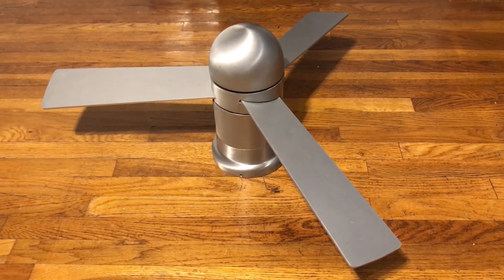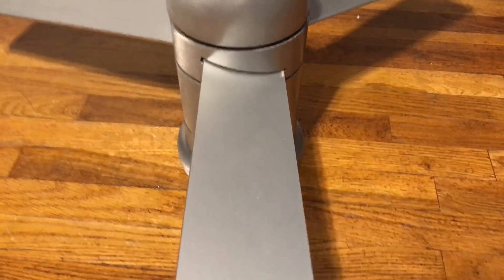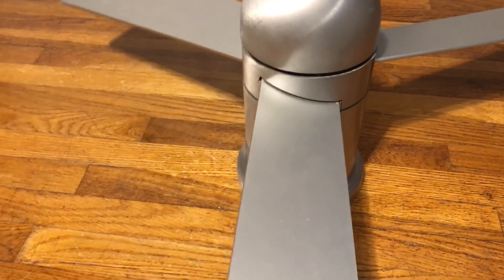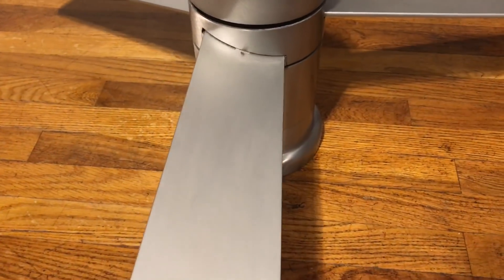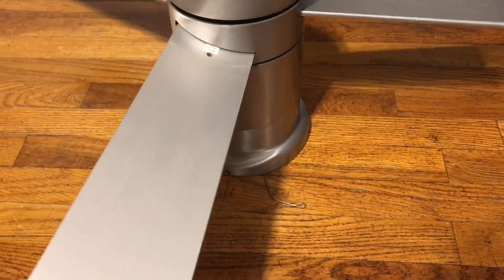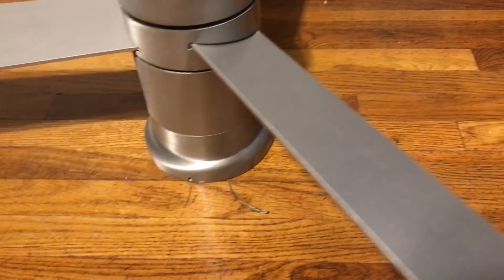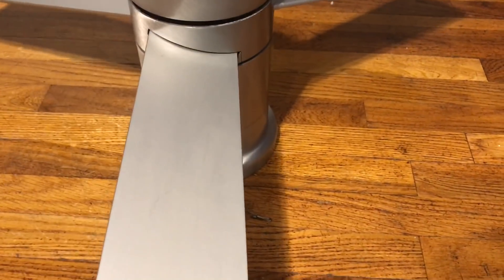The reason why I have all the blade plates on it — only one of them is actually attached to the motor. This one right here has a screw that's all beat up, so the screwdriver won't get a good grip on it anymore. These other two are not even attached; I just put them on so it doesn't look like only one blade is on and the other two are sitting on the floor.